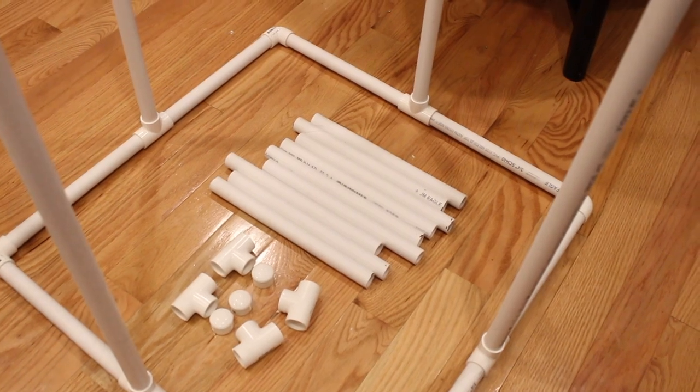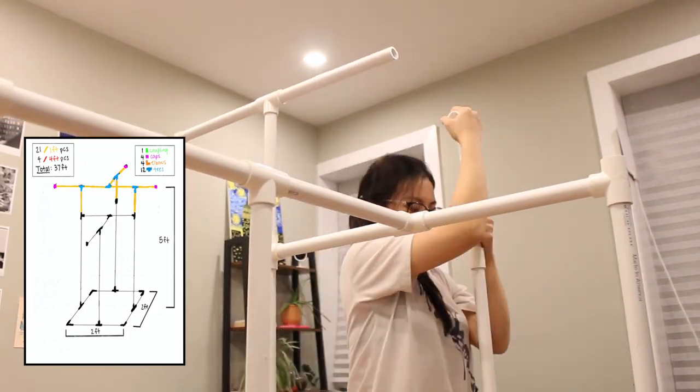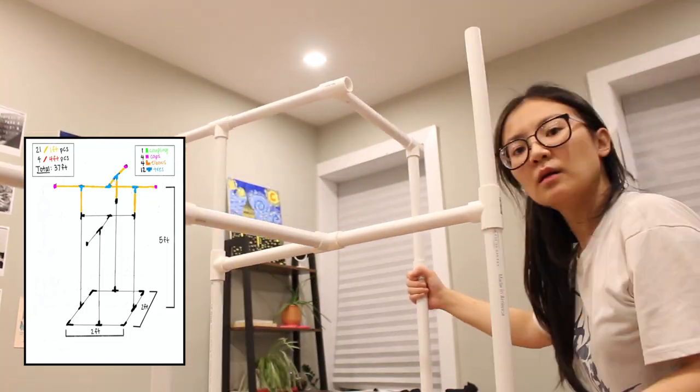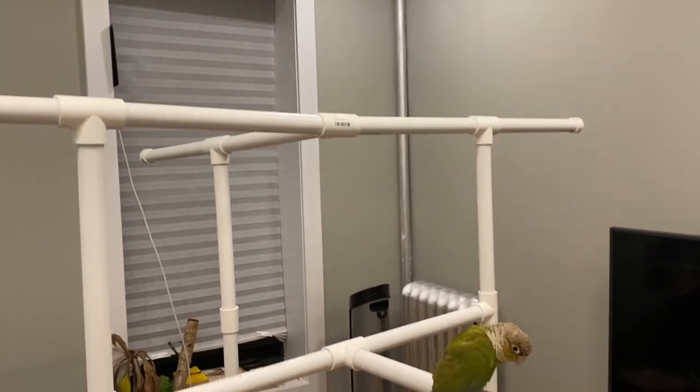Moving on, you're just going to use the rest of the pipes and fittings to continue building the rest of the bird play gym. We're basically putting together what we just did for the front, but this will be for the back and it's a little bit extended on both sides too. Once you're done it should look something like this, and now you're ready to add the accessories.